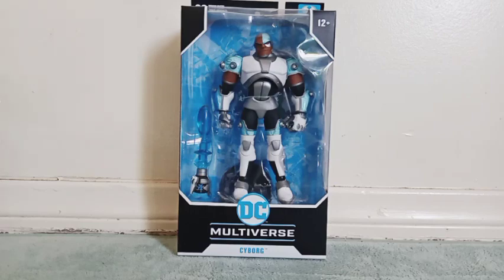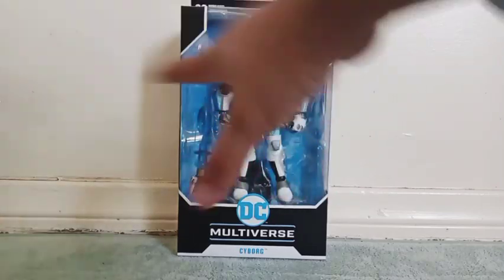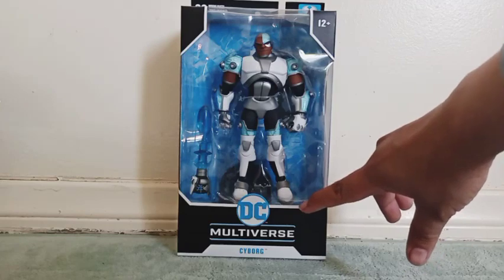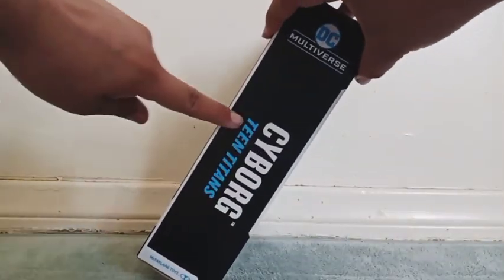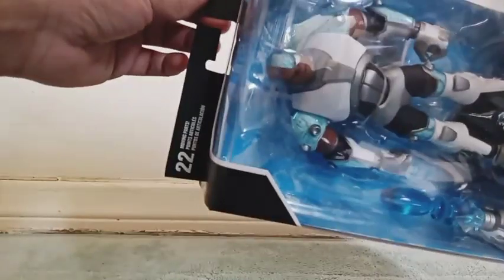This figure looks so good. You can see him inside of his box with the accessory that he comes with. The inside of the box looks pretty good. Right here in the bottom there's DC Multiverse, including the name of the figure. We also get it from both sides of the box, with the name of the show, Teen Titans, and McFarlane Toys right there in the bottom and in the top.